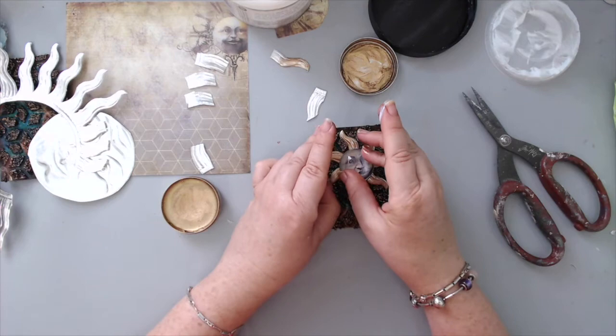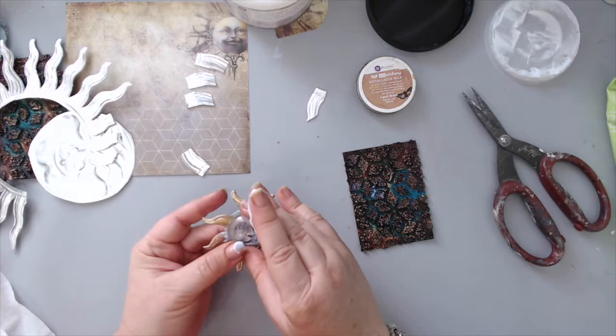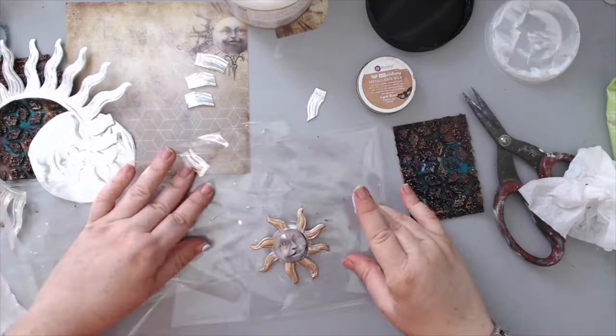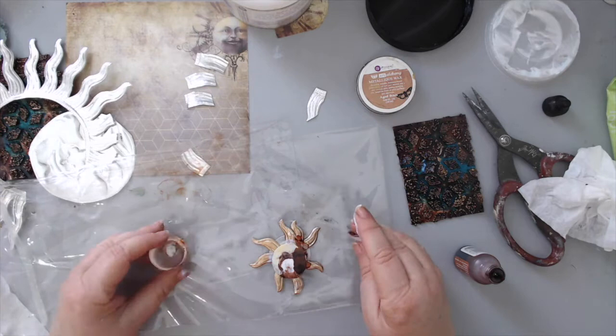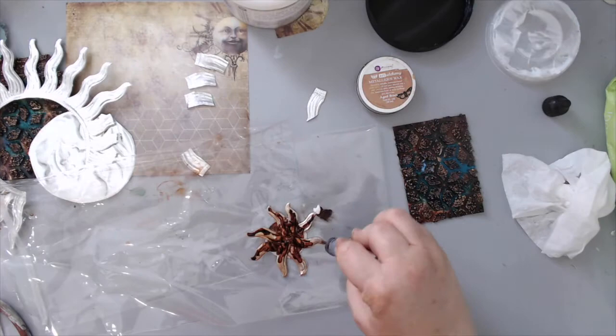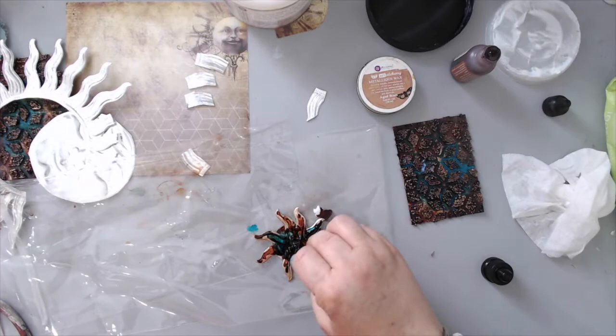I took a die-cut element from the Dreamscapes collection from Seven Dot Studios and glued it to the background to reinforce everything. Then I wanted to add alcohol inks again — and I made a mistake and everything ran underneath unexpectedly. So I had to fix it by removing that part and cutting another moon face. Thank goodness I had another one from my 6x6 paper pad, since four or five come in the pack.